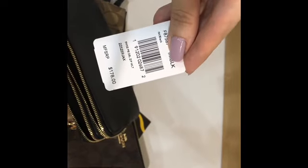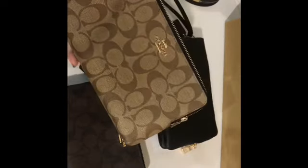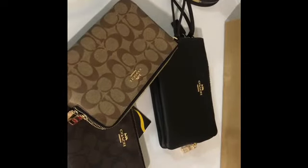This is the pebbled leather double zip wristlet — this black one is pebbled leather. These other two are in PVC leather. The hardware on all of them is in gold.